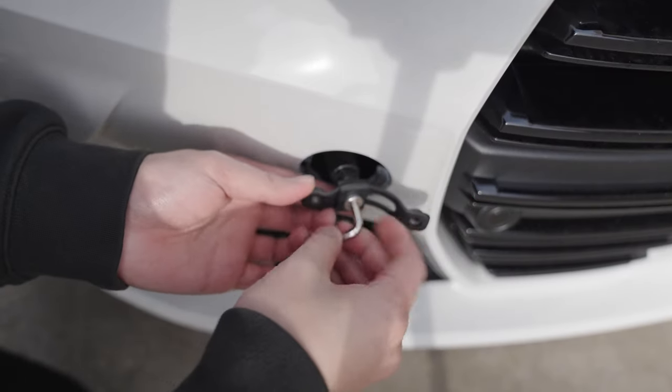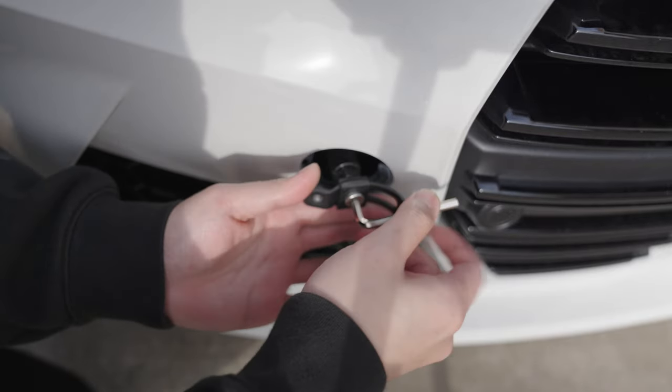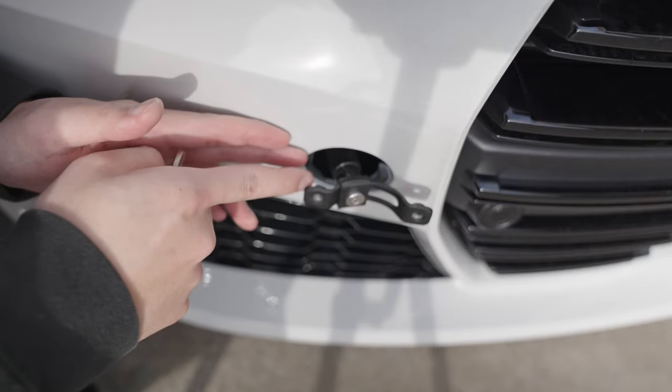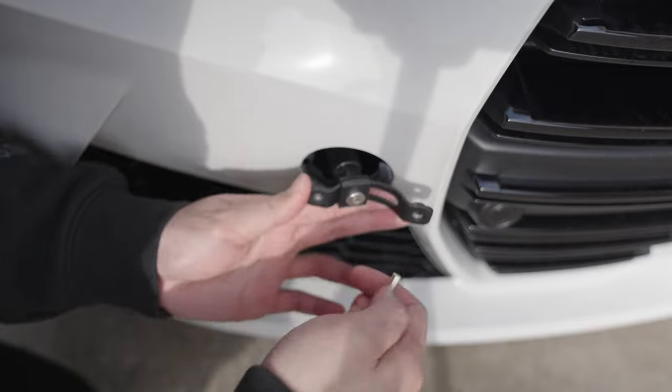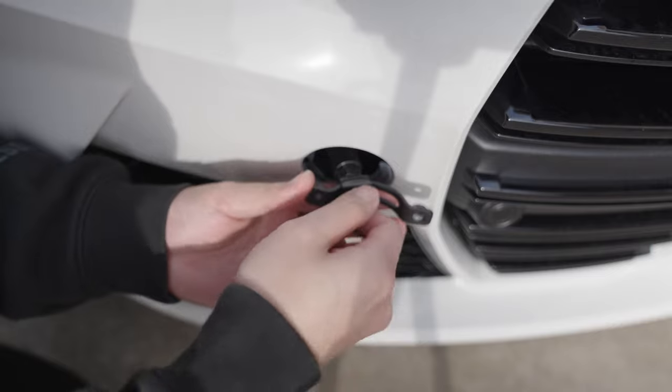Looking down here, you can see that this is as far right as the bracket will allow it to go, but there's still a bigger gap here compared to the front — so you can tell that it's not exactly parallel to the front of the bumper.